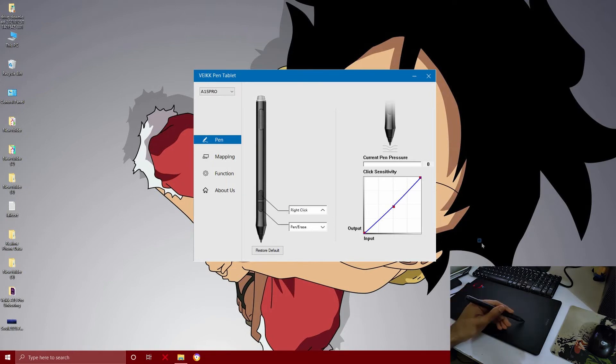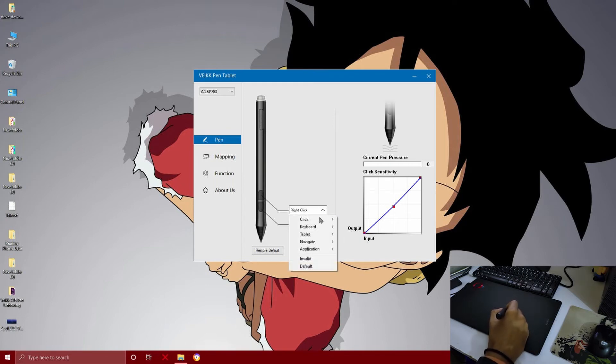You can see the sensitivity graph so you can tweak your pen settings — how much light or dark pressure you apply. You can customize this, but the default settings are good. You can configure and customize your pen keys here to whatever you want to set.